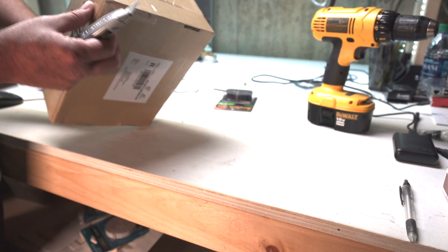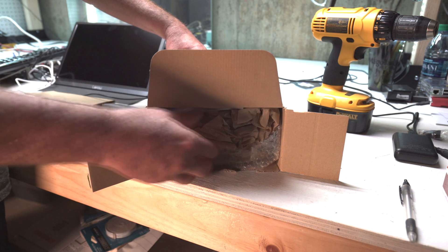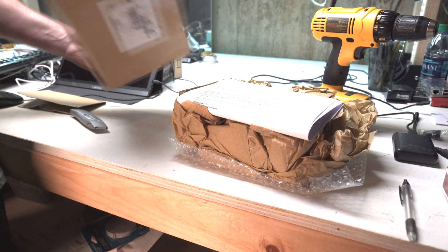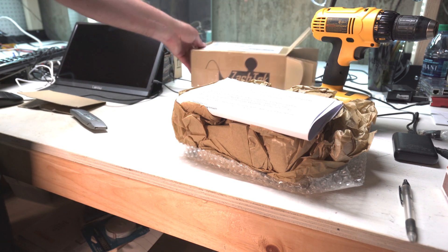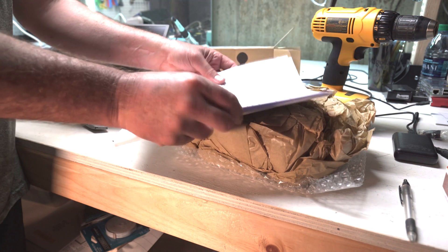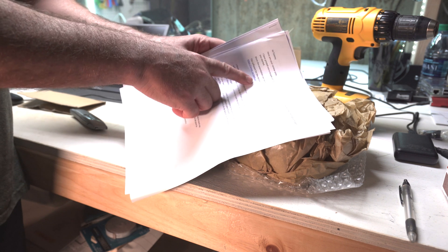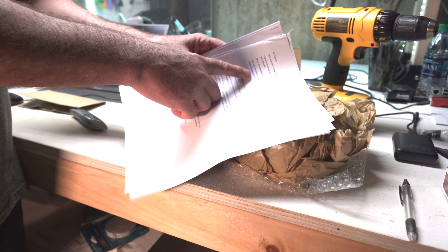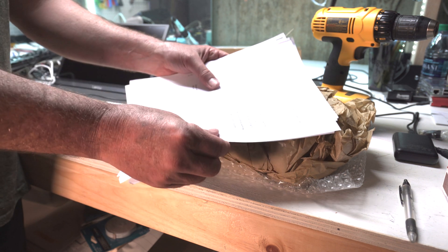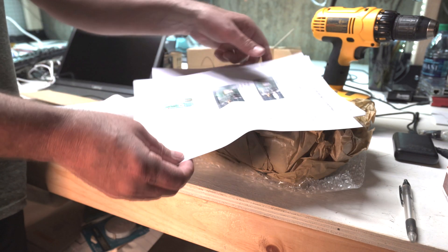This item came to me shockingly fast from Sweden. I thought it would take like 30 days like some orders from China. There's lots of documentation in here. A lot of this is probably available online — there's software for these devices, so you have to install software, upload your call sign into the device, and so forth. Zaktek.com for the download.